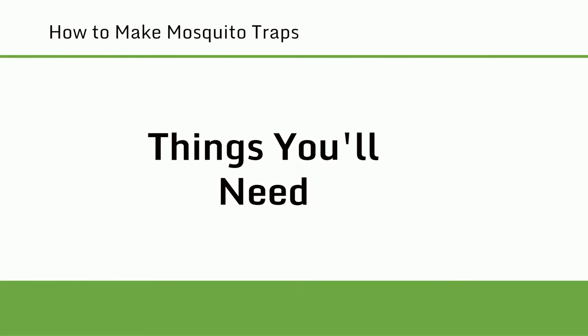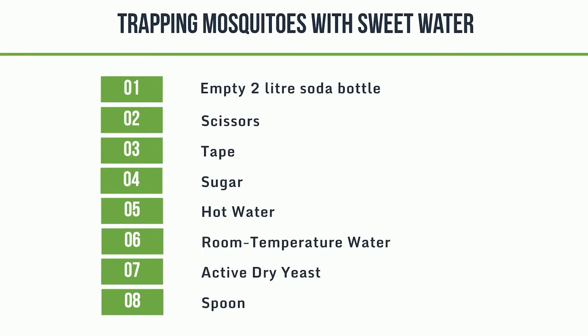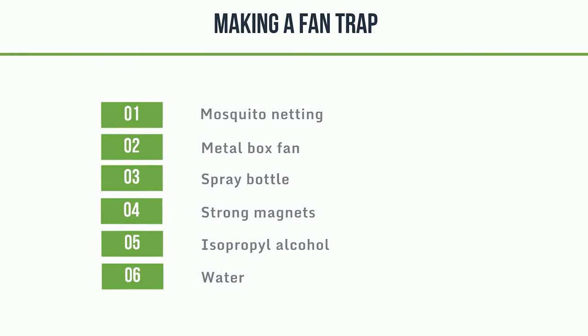Things you'll need. Making a bucket trap: bucket, water, detergent. Trapping mosquitoes with sweet water: empty 2-litre soda bottle, scissors, tape, sugar, hot water, room temperature water, active dry yeast, spoon. Making a fan trap: mosquito netting, metal box fan, spray bottle, strong magnets, isopropyl alcohol, water.